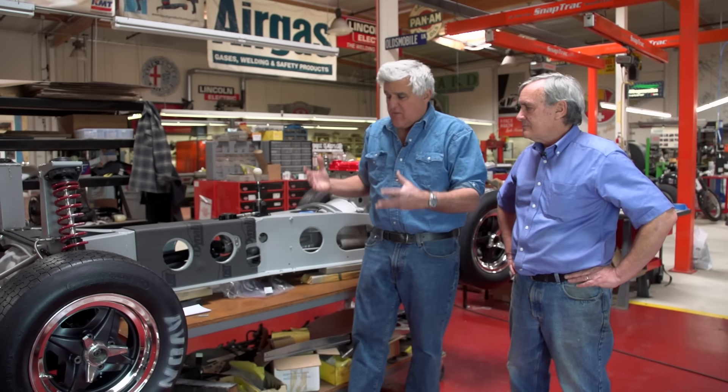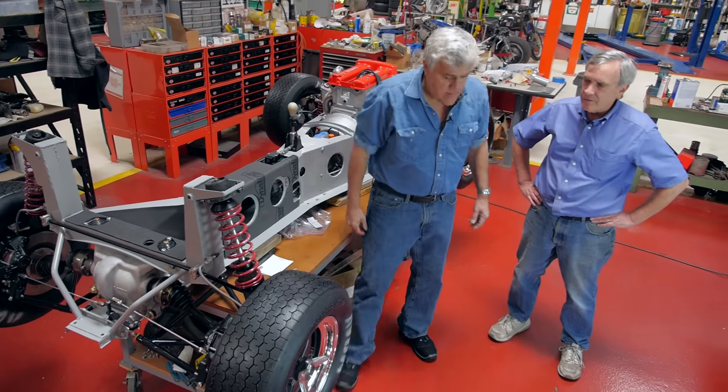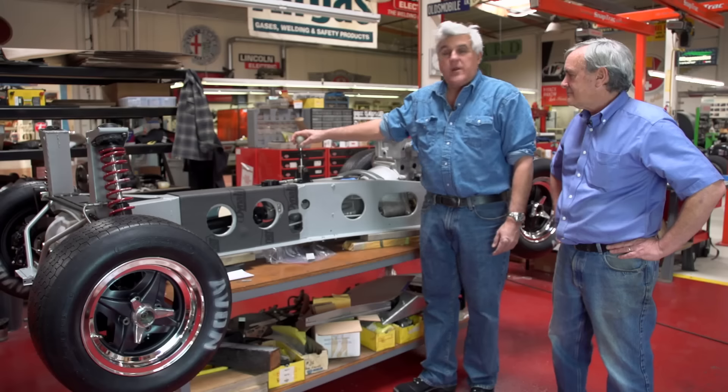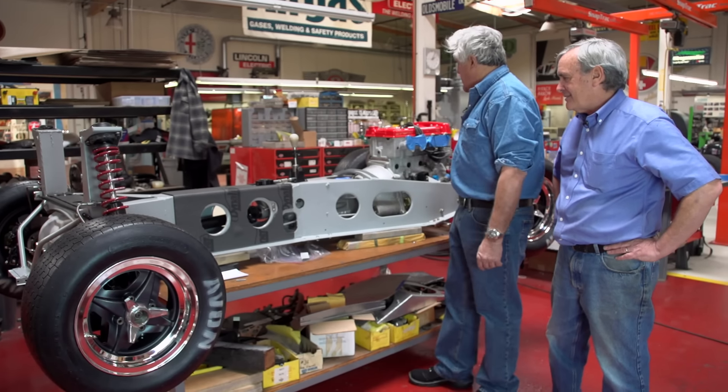This is just pretty much a Lotus on steroids. Everything is beefed up, everything is stronger. Where the rubber donuts used to be, we've got constant velocity joints. Once again, we have our six-speed sequential gearbox by Quaife. I'm really excited about this — I can't wait to just bang, bang, bang, slam shift this thing through the gears. It's going to be fantastic.